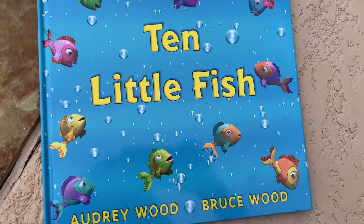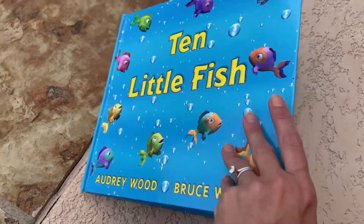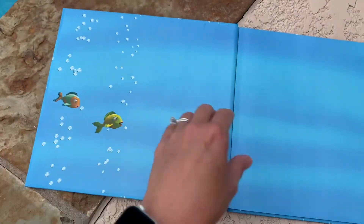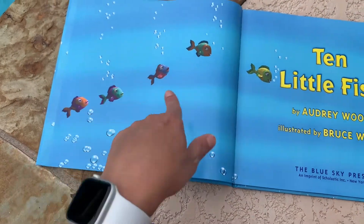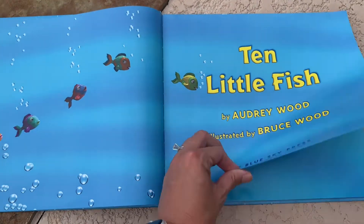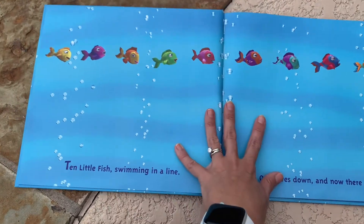Today I'm going to be reading you The Ten Little Fish by Audrey Wood and Bruce Wood. This book is great for talking about subtraction and one-on-one counting — your touch counting. So let's get started. And the pictures are just beautiful.